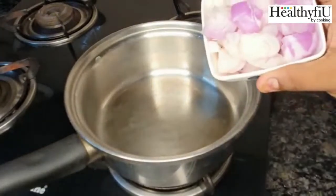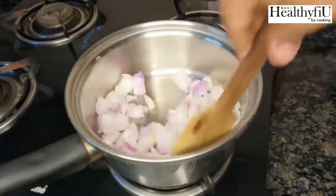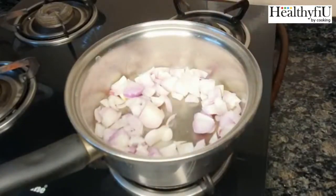First, we will add onions. Since we have 3 layers, we will make butter as well. So almost 630 calories.